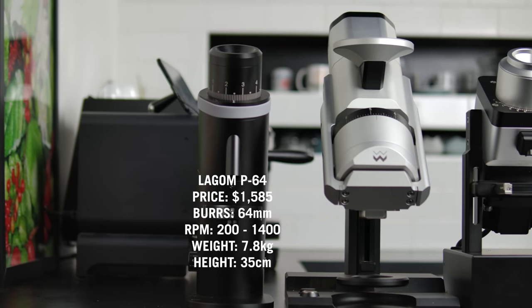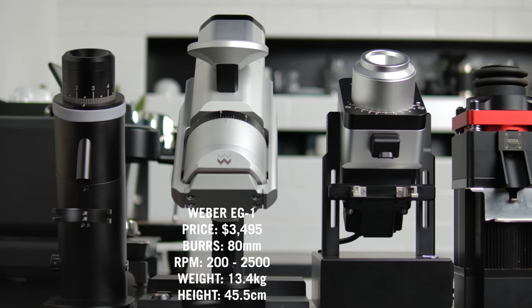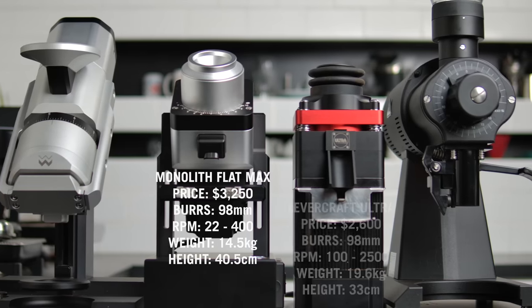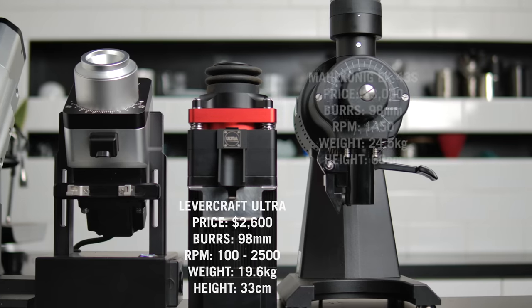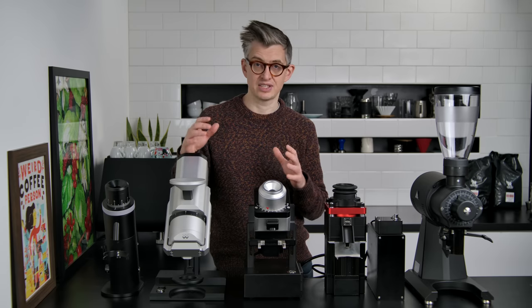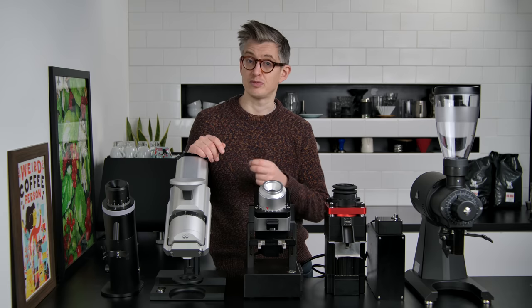To refresh your memory: starting over here we have the Lagom P64 — 64mm burrs, variable RPM. We've got the Weber Workshops EG1 — 80mm burrs, variable RPM. We've got the Monolith Max by Cafetek — 98mm burrs, variable RPM. The Levercraft Ultra — 98mm burrs, variable RPM. And on the end, the Mahlkönig EK43S — 98mm burrs, but a fixed-speed motor.